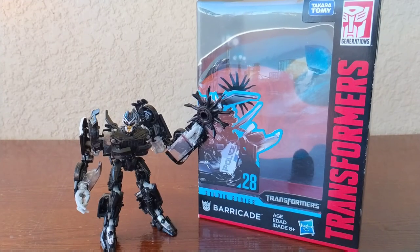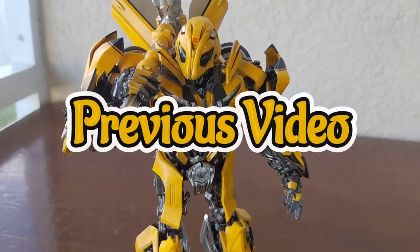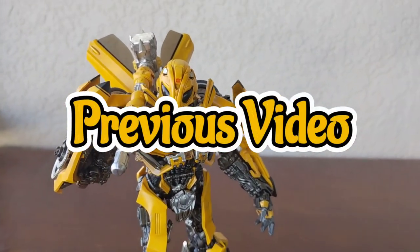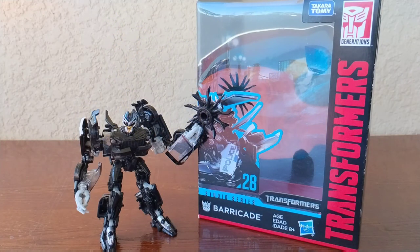Hey there guys, Primus Reviews here and today we're reviewing the Transformers Studio Series 28 Decepticon Barricade. I did tease this figure in my last video — if you haven't checked it out, please do, leave a like, subscribe if you're new, and turn on post notifications so you don't miss a single upload.